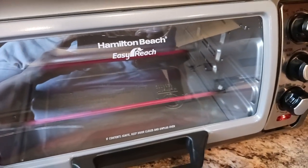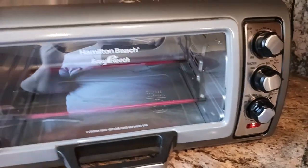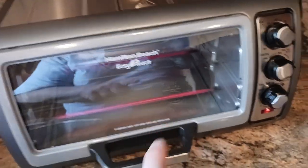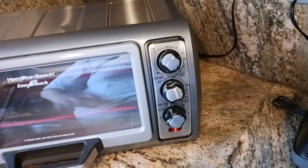What is up, all you awesome and amazing people on YouTube — the old coot here coming at you with another exciting video. This is just a quicker, shorter update video from yesterday's Hamilton Beach Easy Reach Toaster Oven Air Fryer Combo video.